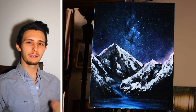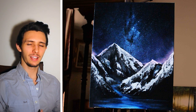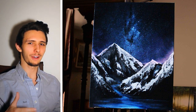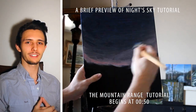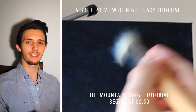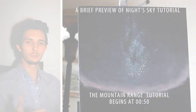Greetings and welcome. My name is Ryan O'Rourke and in today's demonstration we are covering how to paint a mountain range. In the example on either the right or left side of me, you'll notice that among the mountains there's also a night sky full of constellations and stars. If you're curious how to paint that, please look in the description box of this video — I have a tutorial for that as well and I hope you enjoy both.